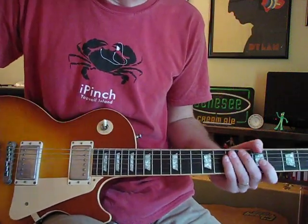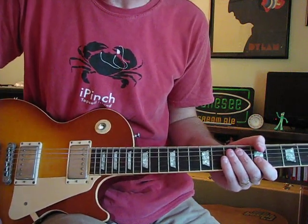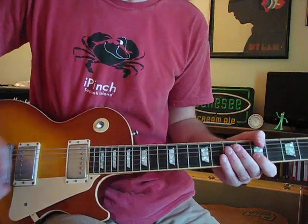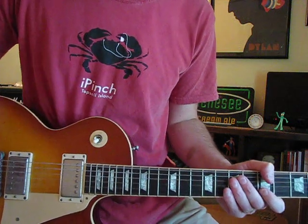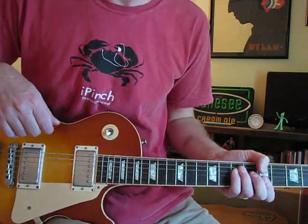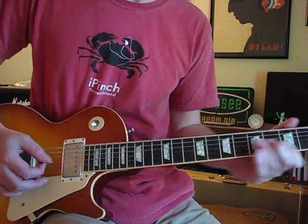I think he's actually using the neck pickup, but for the sake of clarity and actually hearing how it's done, I'll do it on the bridge pickup. And I think he was using that Lucite Dan Armstrong guitar, but we'll use a Les Paul for it. And it starts with this little thing.